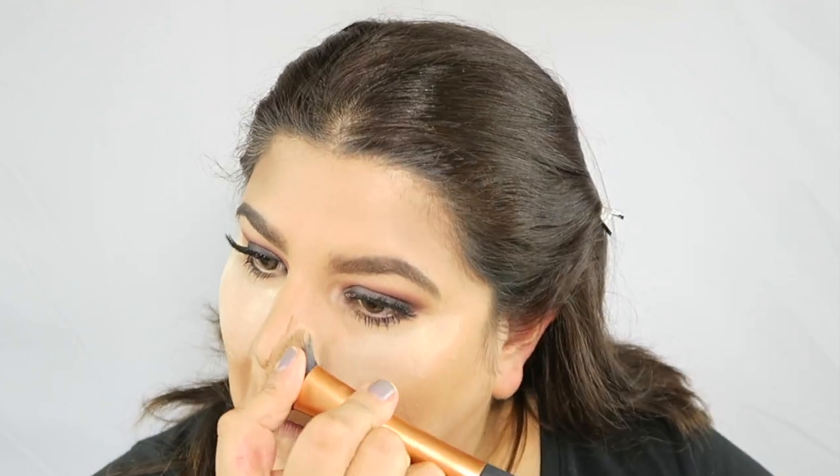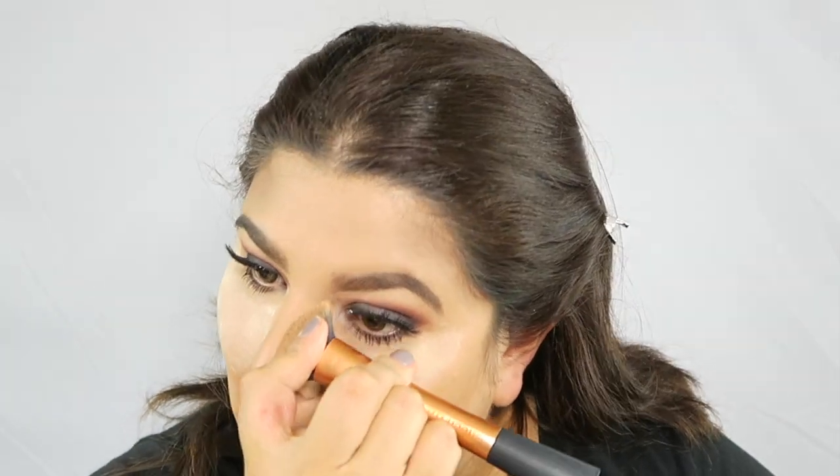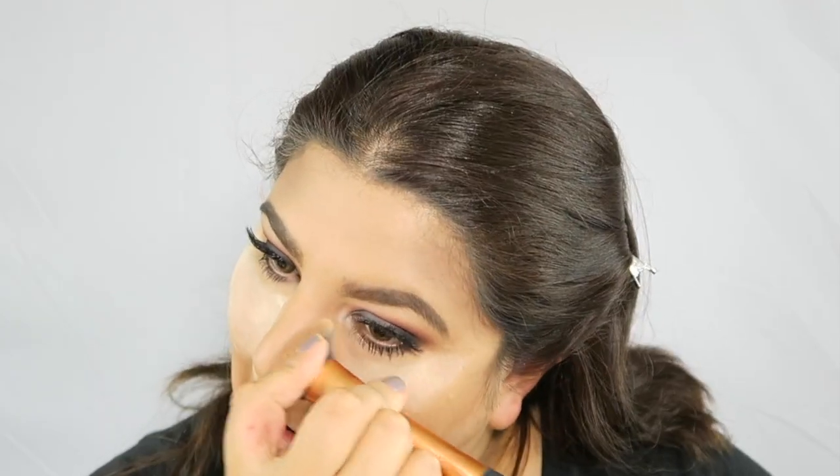Can you guys see the difference that contour makes? Now, the reason we contour is to shape our face. Since I have a really round face, I like to do that sometimes — it gives the illusion of a thinner face. I love the fact that we can do this with makeup.